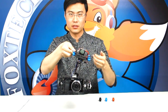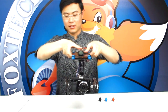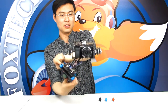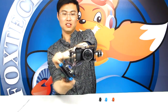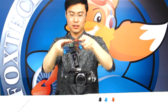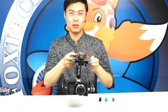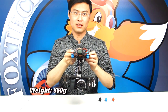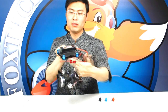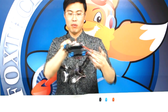The roll axis travel range is very wide, as I'll demonstrate now. The whole gimbal weighs around 650 grams, and its dimensions are approximately 23 cm by 20 cm by 19 cm.